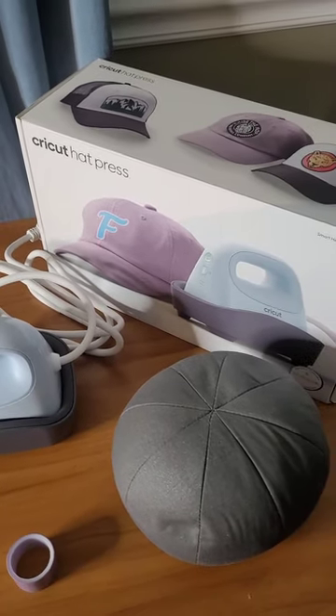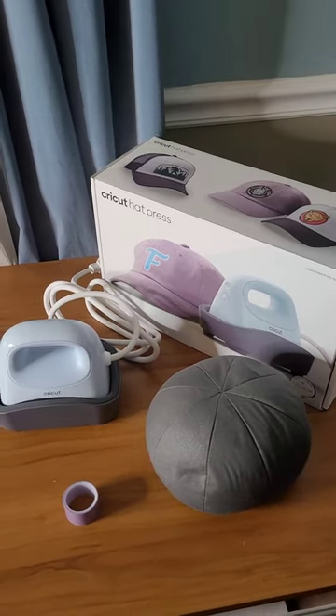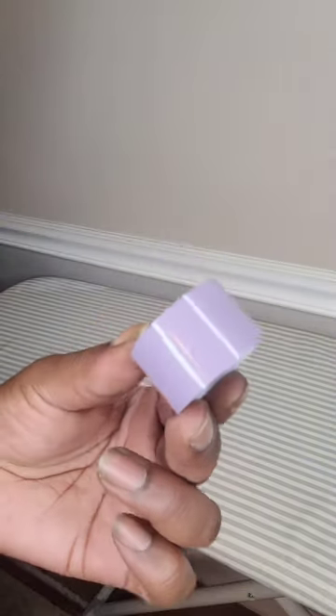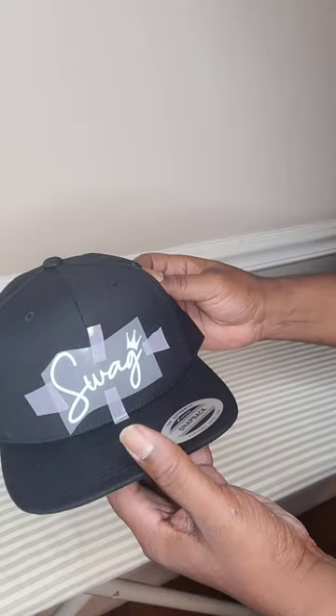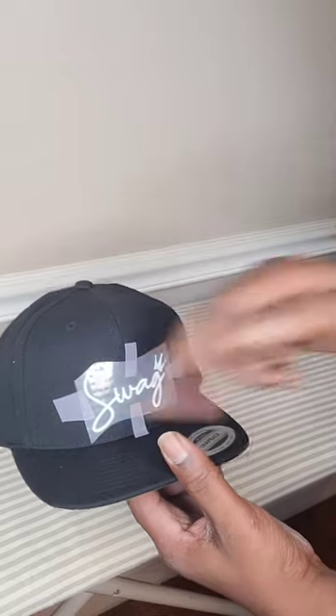Okay, that's the Cricut hat press and what comes with it. Let's get started. First step: you want to use your heat resistant tape to tape the design to the hat. This is basically how the hat would look after taping — you just want to make sure that it is flush to the surface.